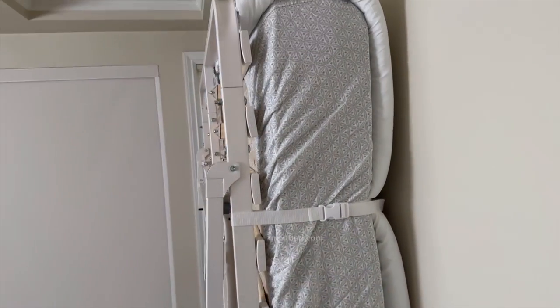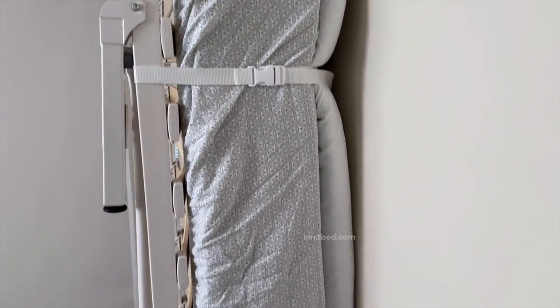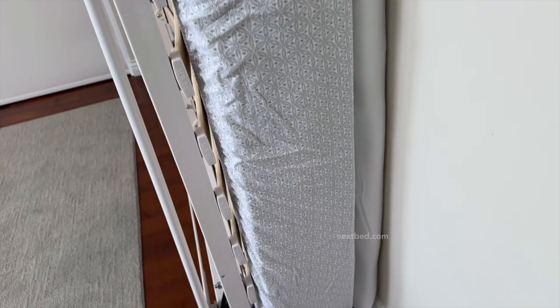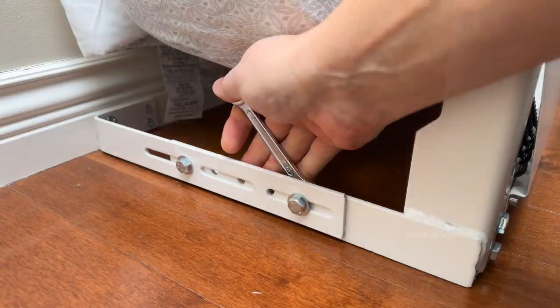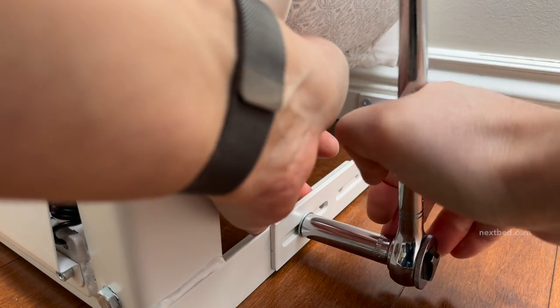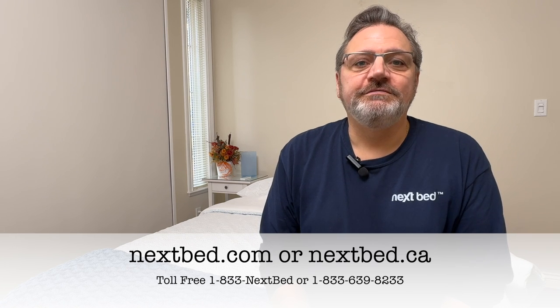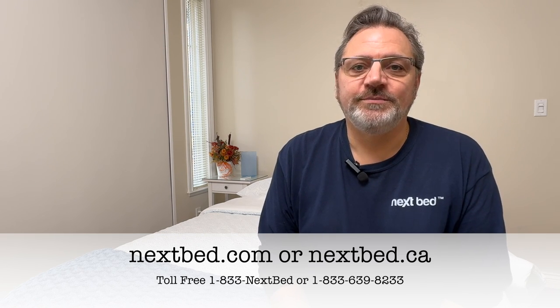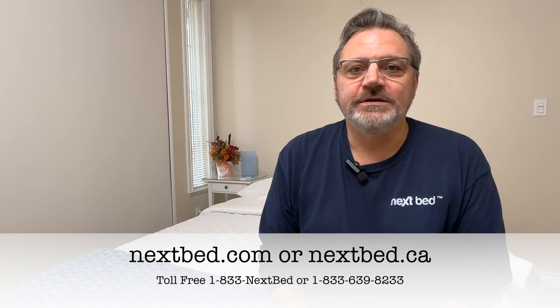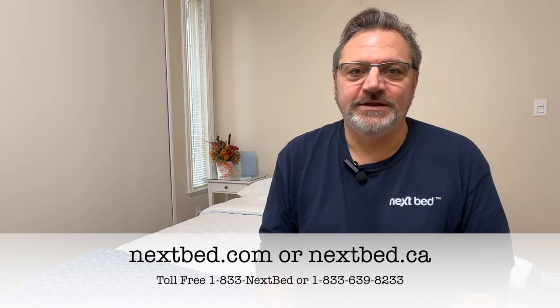Now all we need to do is tighten all the bolts in place on the left and then the right wall mount bracket. This concludes the installation of the next bed — an affordable, easy, and ready-to-assemble Murphy bed in a box. If you have any questions, be sure to get a hold of us through our online store at nextbed.com or nextbed.ca, or just give us a call toll-free at the number below.